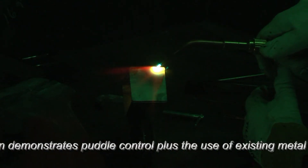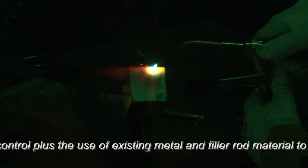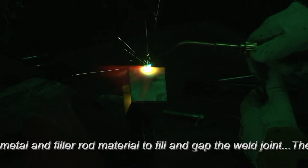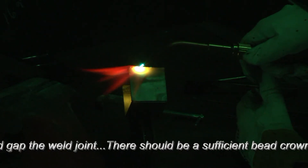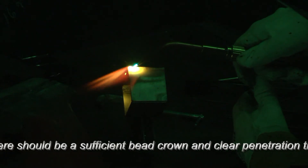Notice that I'm liquefying this, and I'm pulling the puddle along with the heat. I want that TIG look when I'm done, frankly.